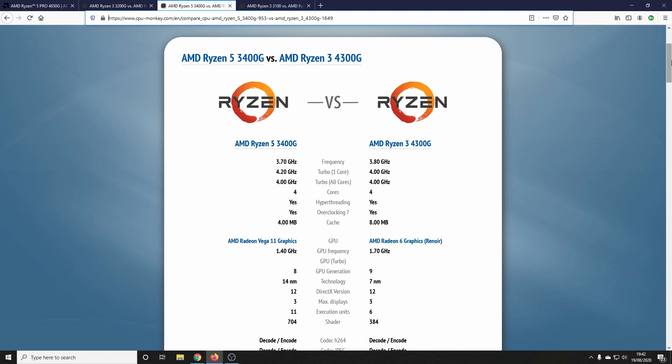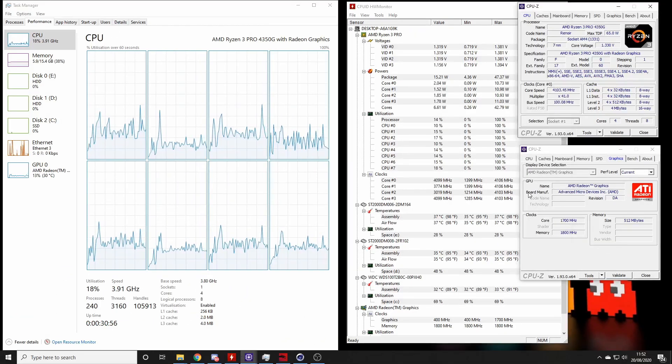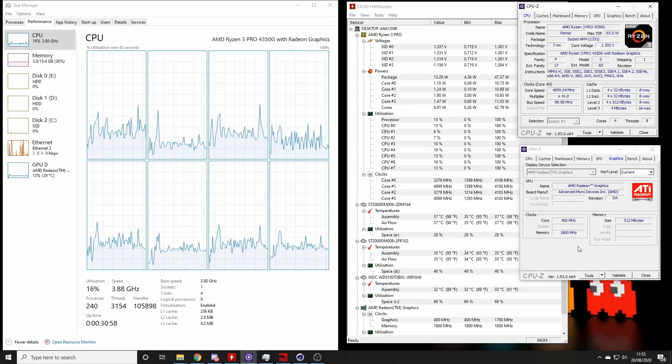Here we are with the 3400G — again you can see the processor is slightly faster, and it'll be interesting to see just how the 4300G compares to the 3400G and how close they are. And just because we can, here's the AMD Ryzen 3100, which I also have. As you can see, it has a slightly faster turbo clock, but that difference in cache I think will make all the difference, as you'll see in testing.